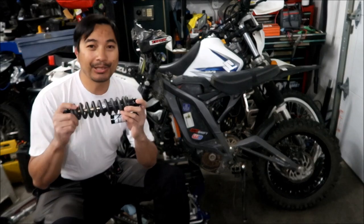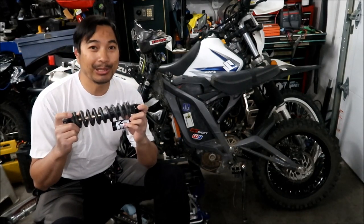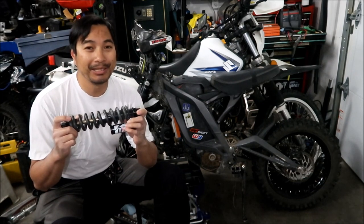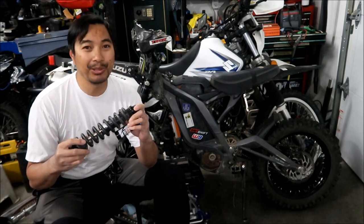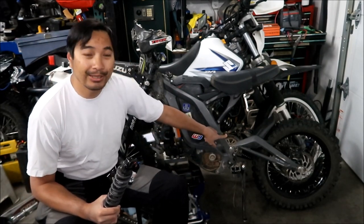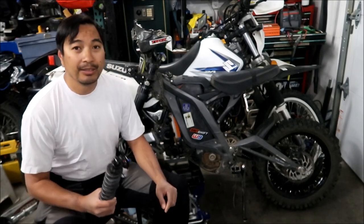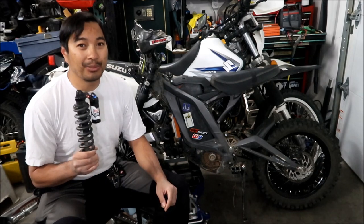My biggest complaint is it's way too stiff. I put a 500-pound spring on it - that should have been the right spring from what people have been telling me, and it's just way too stiff. I'm breaking spokes. Spokes are pulling out of the hub, I'm bending spokes. I've bent a bolt on the triangle doing big jumps, and it's just not absorbing anything. It's just way too stiff.